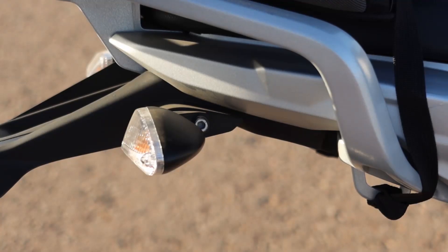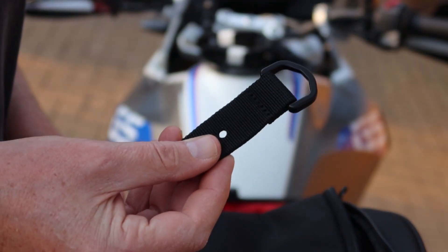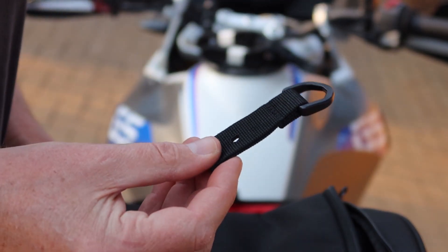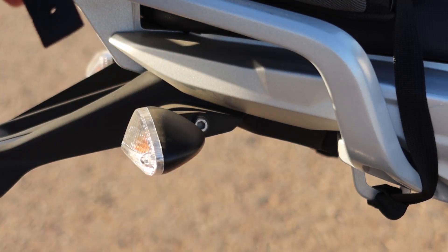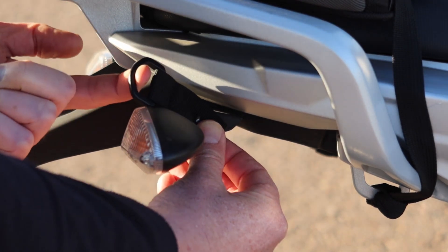But what happens if you don't have an attachment point at the back of the bike? That's where this little thing comes in — another attachment that SW-Motech includes in the bag. It is just a short strap with a hole in it, so you can unscrew something like the indicator bolt and screw that to there, and there you have your attachment point.